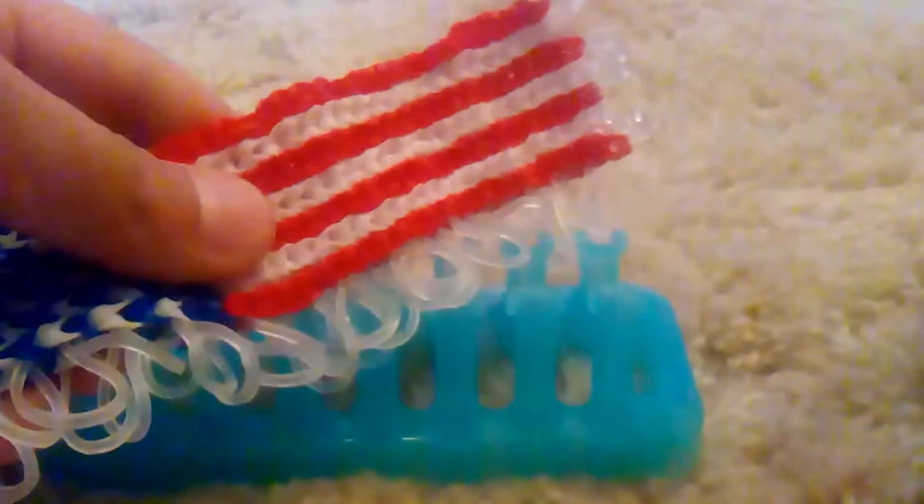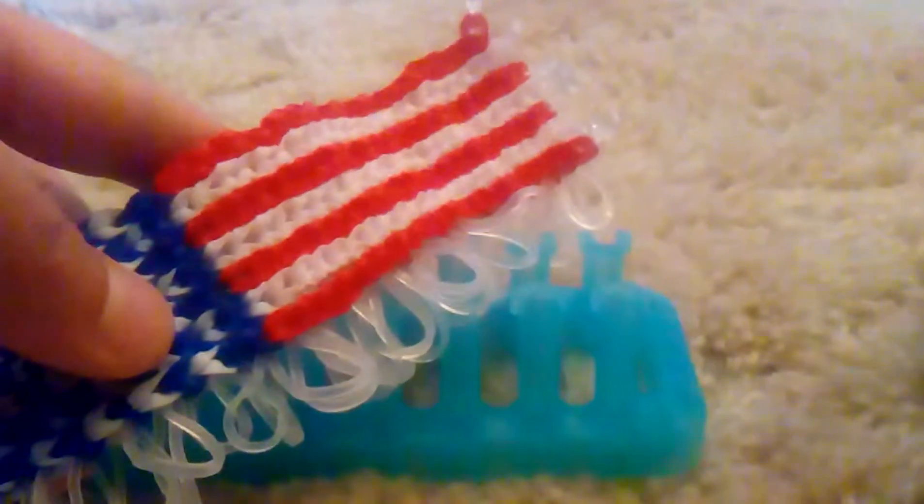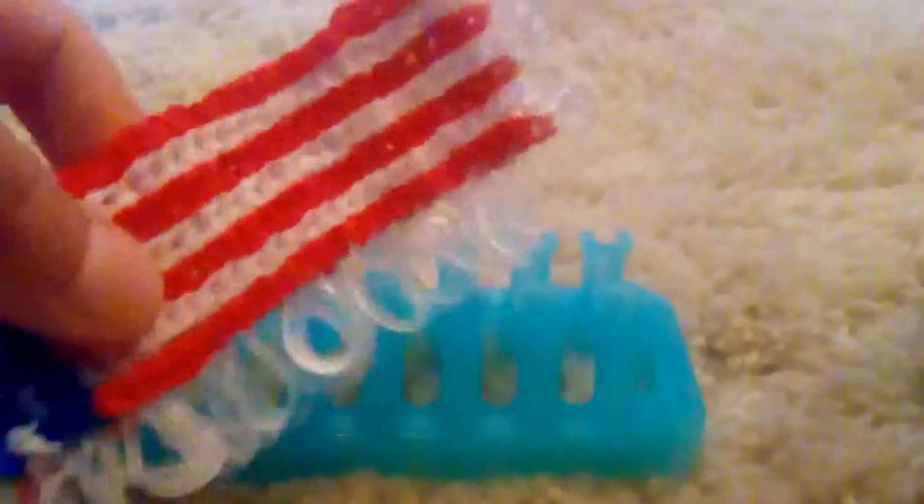Hi guys, welcome back to the Looming Station. Today I'm here with part two of these Alpha Loom wider creations video - it's still a little bit fuzzy like the other one but I think it's better. I have finished the first seven rows of my design - I did the stars and seven stripes - so now this is not nearly wide enough for a mural.